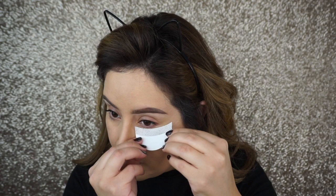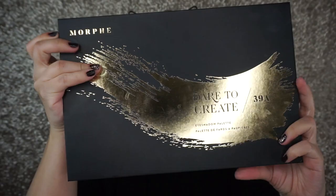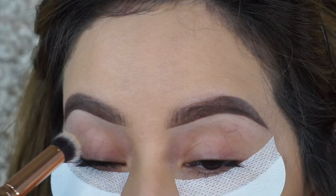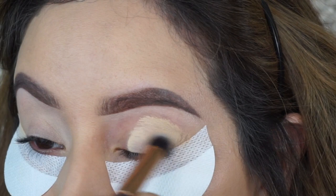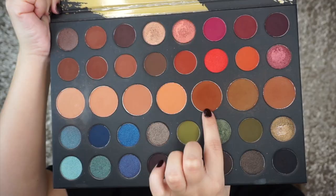I'm going to apply these shadow shields right underneath my eyes just to keep the fallout from getting on the foundation that I already applied. I'm going to be applying my favorite eye primer — it is the MAC Paint Pot in Soft Ochre — and then going in again with the Morphe Dare to Create 39A palette. I'm also going to set my primer with the RCMA Translucent Powder.